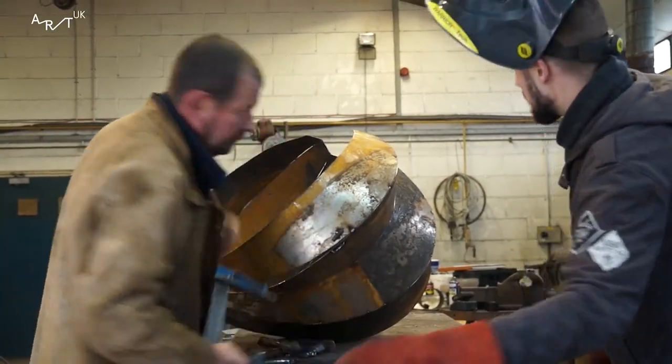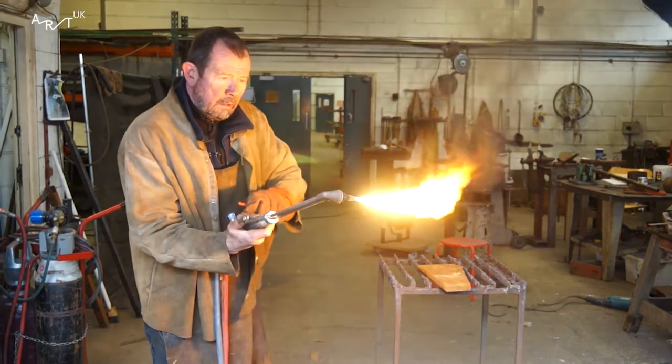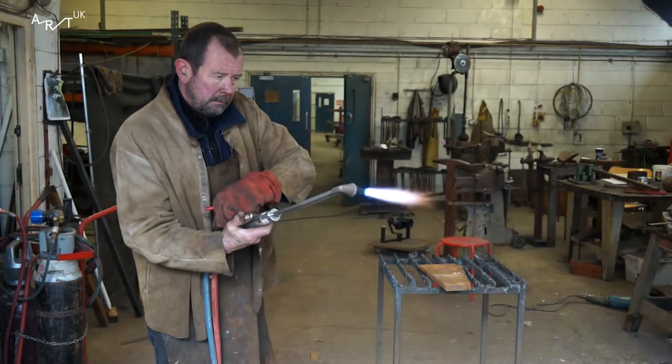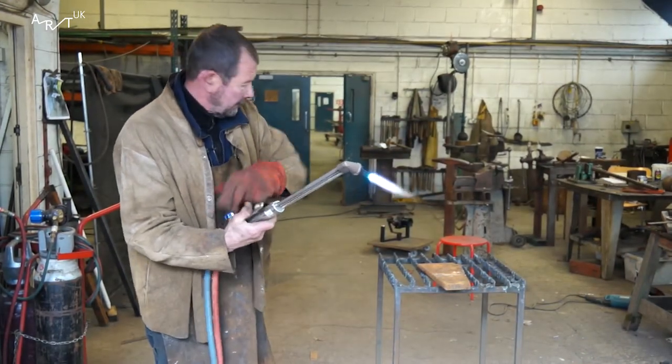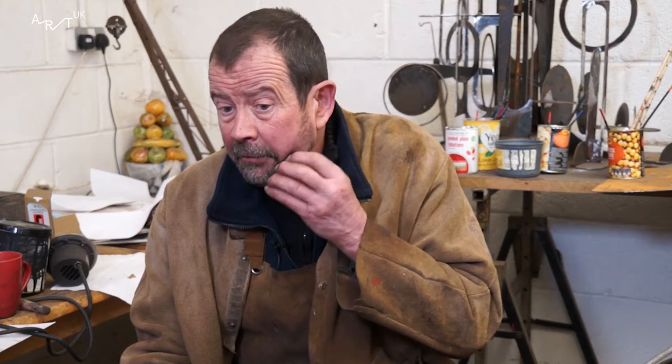When I went to art school I wanted to be a painter, but they had a metal workshop in the art college which they just let you play about on, and I was hooked. I just love working with metal. I had a very good tutor in college — he became a good friend — and introduced me to abstract steel sculpture, which I was passionate about. I kind of got it. It kind of clicked.